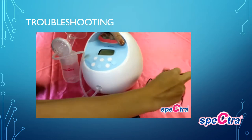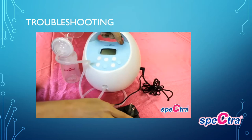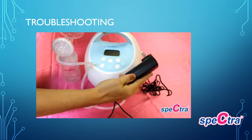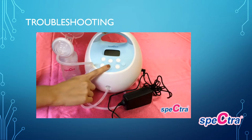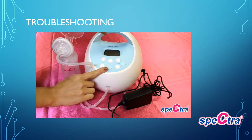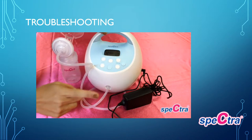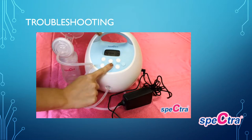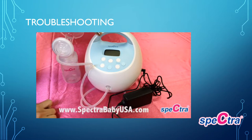Next, try replugging in your pump until you hear it click. Make sure the outlet on your wall is working and replug it into the wall. For your S2 pump, hold the power button down for 30 seconds. For your S1 pump, make sure it stays charging for four hours and then hold down the power button for 30 seconds, releasing to see if your pump turns on. After troubleshooting your power cord, if your pump still does not turn on, please contact us at SpectraBabyUSA.com for further warranty information.